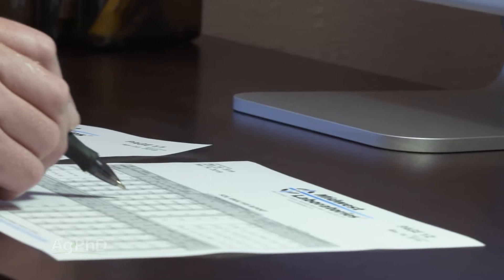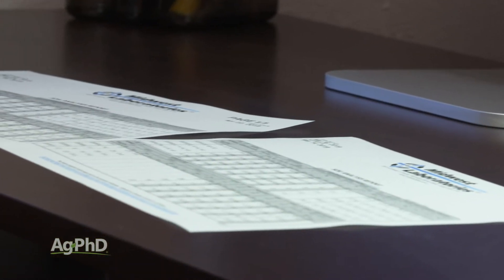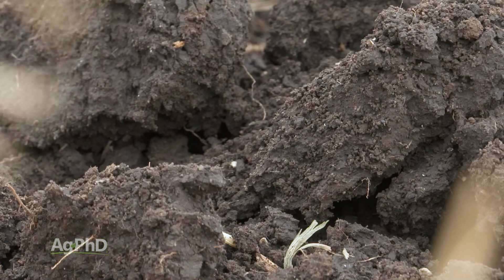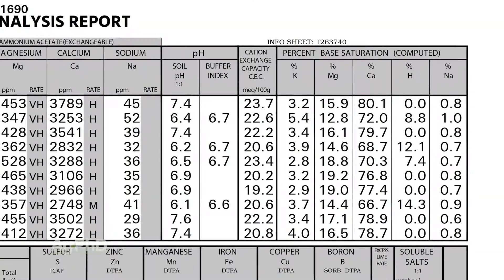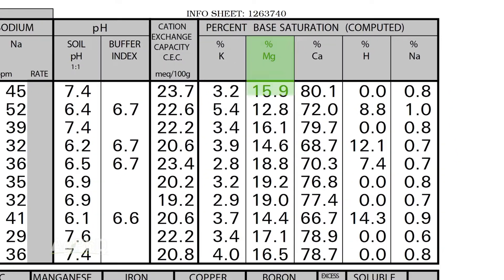When you're looking at a soil test, we do want to look at base saturation percentages when it comes to magnesium to help us understand do we have enough out there, do we have too much out there. We'd like to see that magnesium percentage be somewhere between 12 and 20 percent.